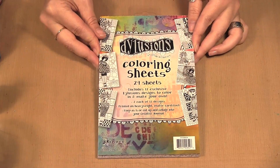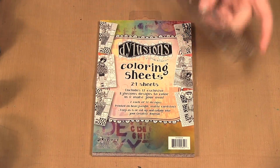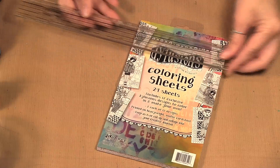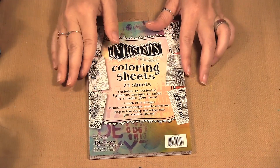It comes in a little book like this and they are a bit larger than five by seven, so let's just see — about eight by five, I think they are — yeah, eight by five inches in size.